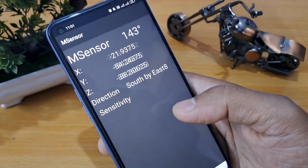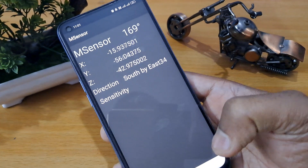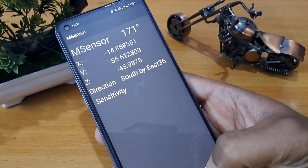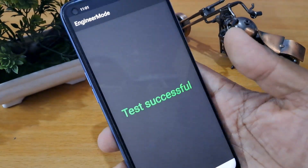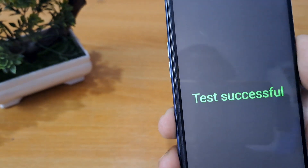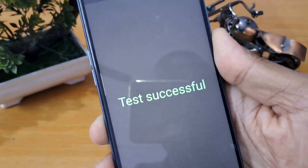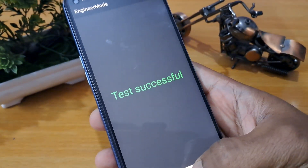Click here for M sensor and wait till 10 seconds. Now we have to check M sensor auto test. You can see, my friend, M sensor test is showing test successful. Now we are going to the home button.